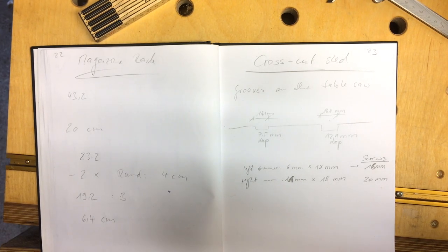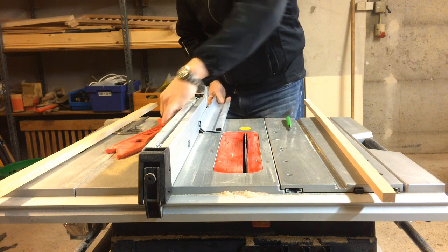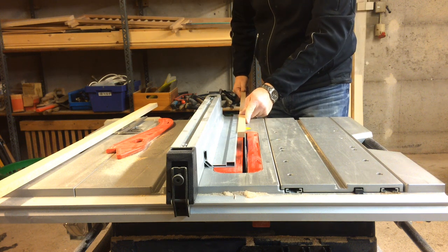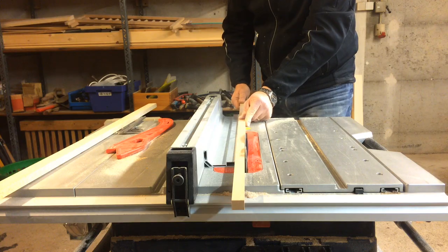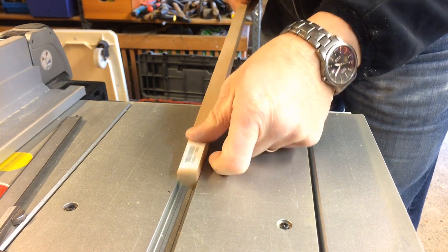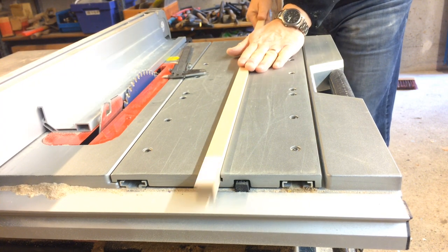Next I turned to the runners. I measured the grooves very carefully and used hardwood — beech in my case — because those strips would be very small. I cut the runners to about one millimeter wider than needed, then used a hand plane to thin them down, doing one or two strokes and then going to the groove to check how easily it would slide in, repeating until the runner slid easily but without too much play.